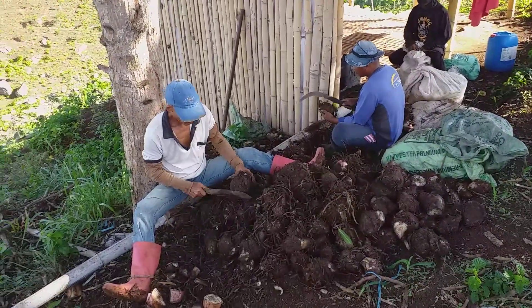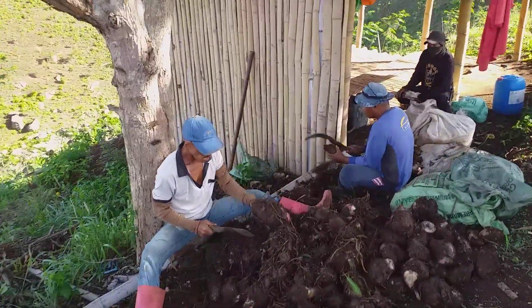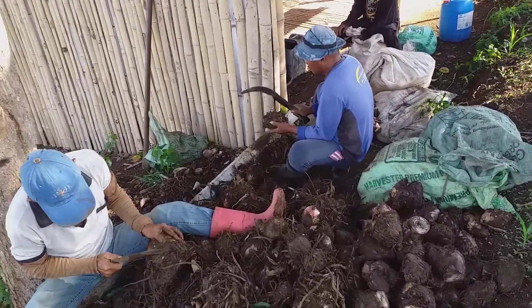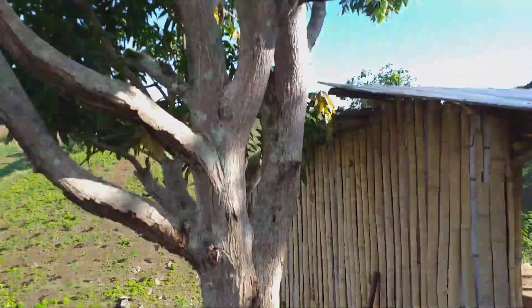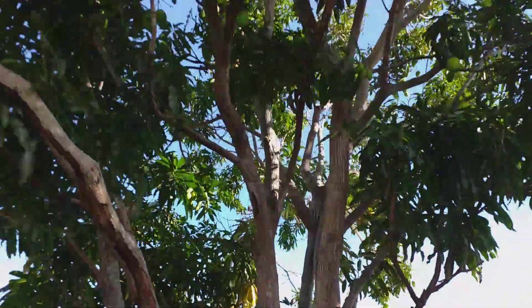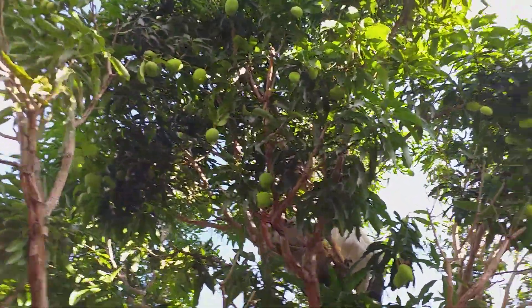I experimented with banana transplants — the small ones and the big ones — and afterwards cutting it or just leaving it if it was small enough. They struggle with the recovery regardless. Even the small transplants have a recovery time compared to this method.